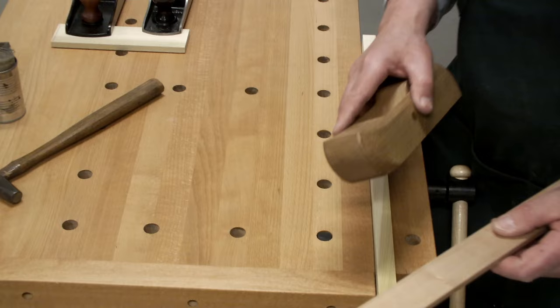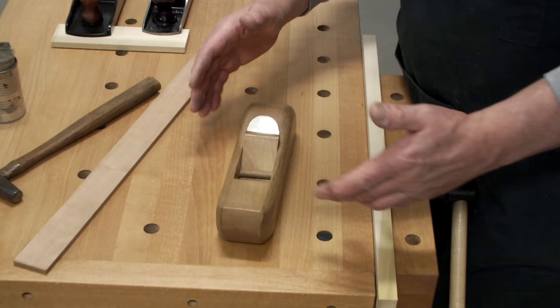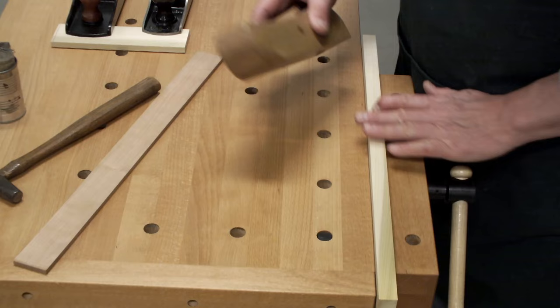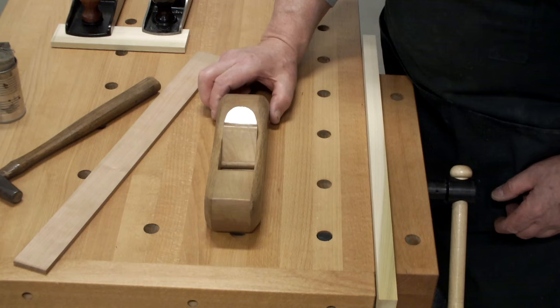That's why when you lay your plane down on a bench, people scream and the blade police come after me and say you should never put your plane flat down on your workbench. It's your plane, it's your bench, your workshop — it doesn't matter. But if you put your plane down on a bench and you teeter it, you notice it's teetering on the blade. It is actually resting on the blade.